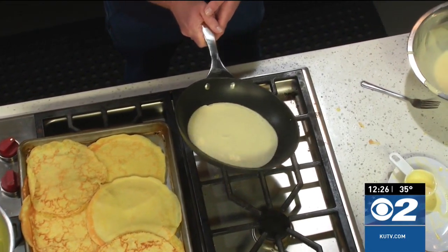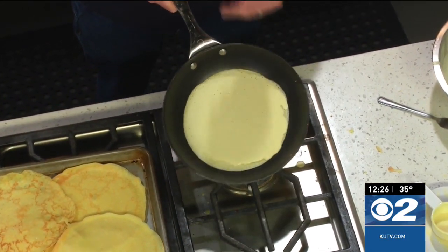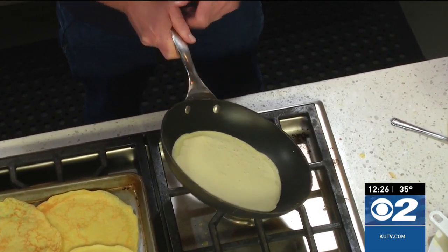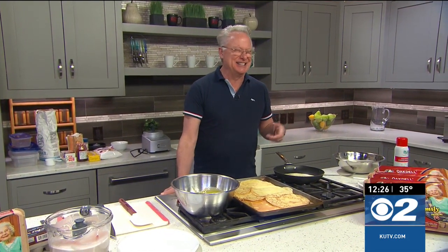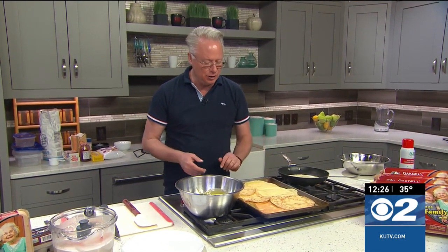I have a non-stick pan on medium-low heat. I add the batter in and very carefully swirl it around to finish filling up the bottom of that pan. Then I let that cook. The nice thing about a non-stick pan is, well, it's non-stick — knock on wood. Then you're going to flip it over because we do want to have some nice color on there.